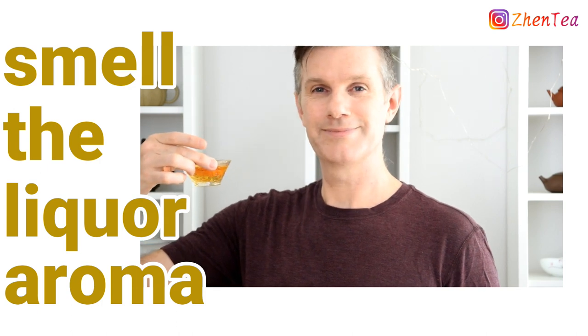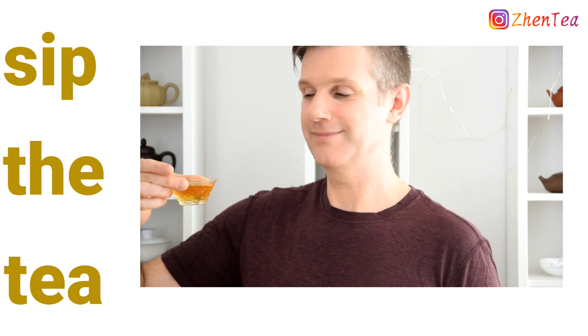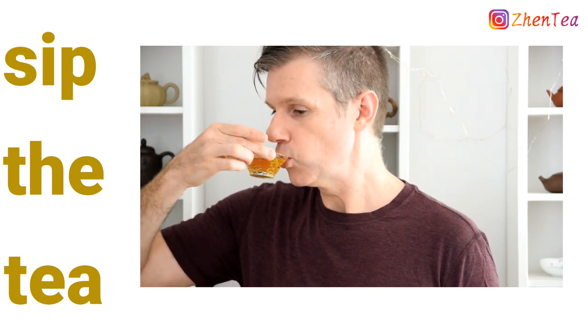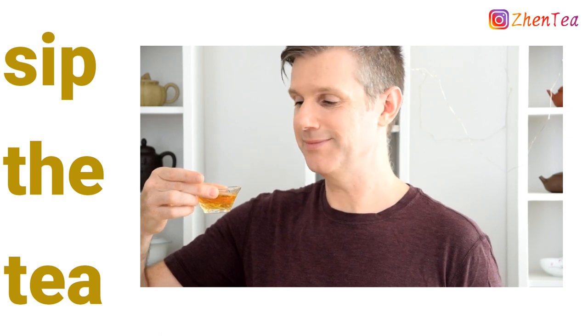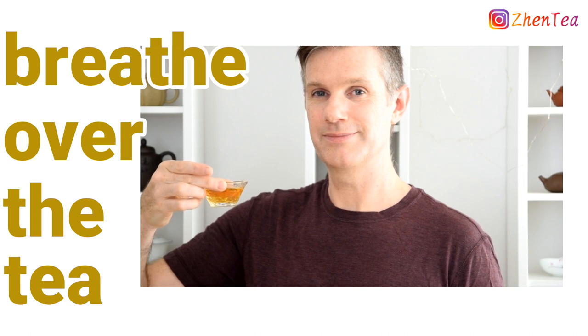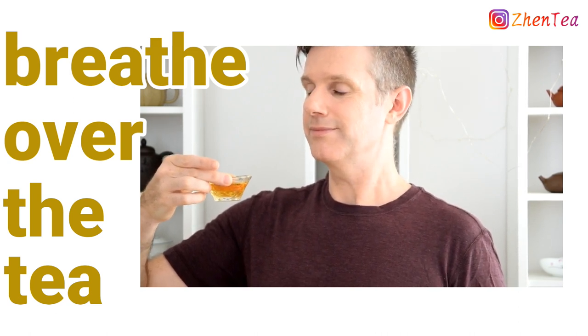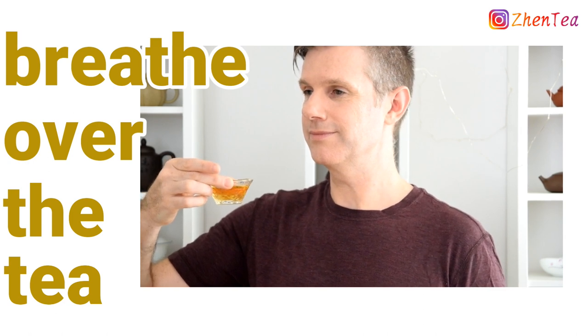You'll want to do this twice. It's finally time to take a small sip. Feel free to slurp the tea. This encourages interaction between the liquor and the air, provoking different layers of aroma. Once the tea is in your mouth, don't rush to swallow it. Let it sit in your mouth for a few breaths. Inhale and exhale through your nose over the tea and feel how the aroma fills your mouth, nose and even your head.